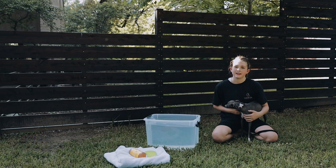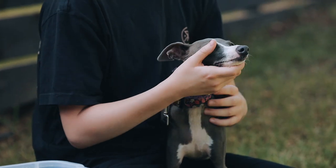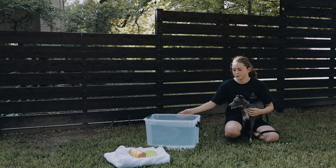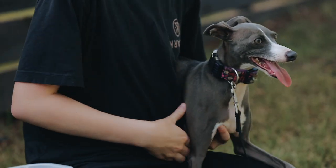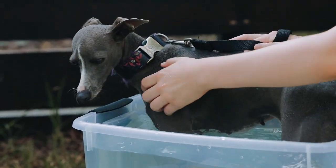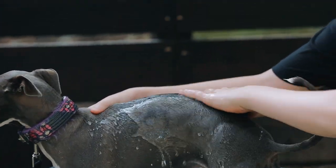Tip number one: where to put your dog when it's time for a bath. The first thing you're going to want to do is come outside and wash them out here. You could choose with tub or without tub — I chose with tub just to keep it nicer. Some dogs may not like water, so be a little more gentle and maybe choose some warmer water.